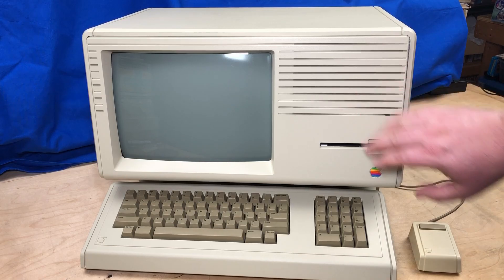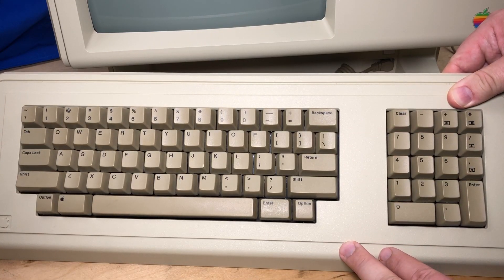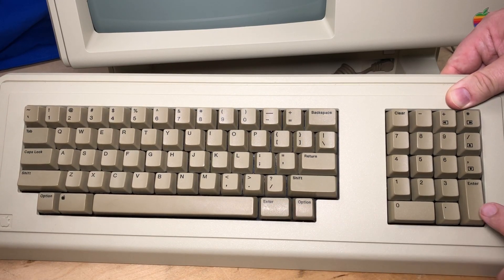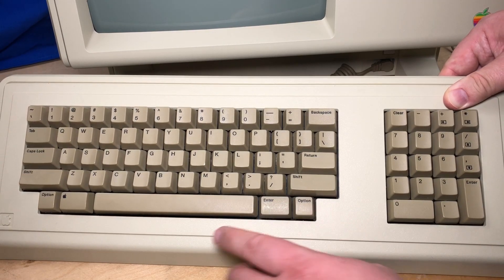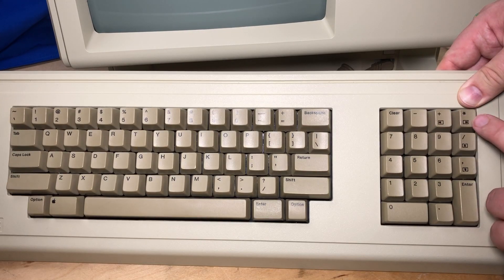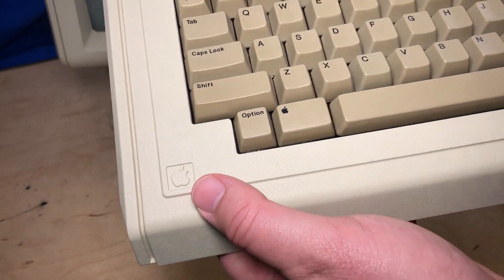First we'll take a tour around the machine. Here's the external keyboard — it's a fairly normal configuration, although strangely it has both a return key and an enter key here, and over here another enter key on the number pad. This is the odd one: it has two option keys and the Apple key. Strangely, no separate cursor keys — there are some cursor keys embedded up here. The small Apple logo is down here in the corner.